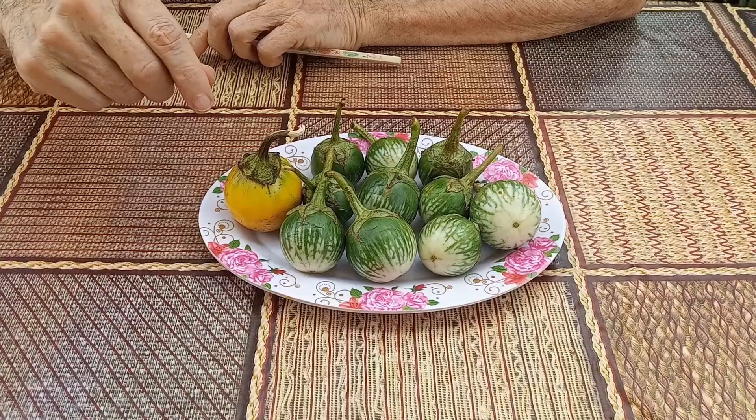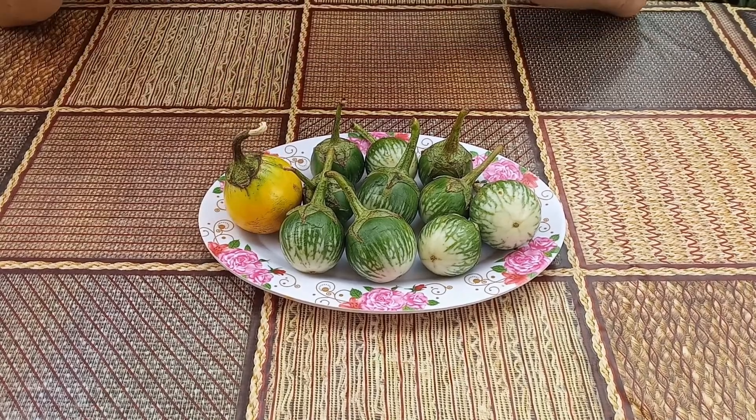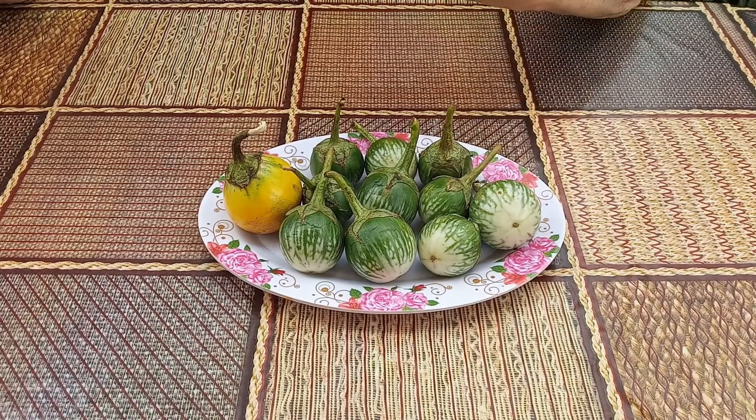These are Thai eggplants, sometimes called Kermit eggplant. They are used in many Thai traditional recipes, especially curry dishes. These are the green variety and they also come in purple, yellow, and white colors.